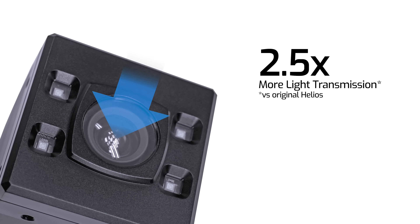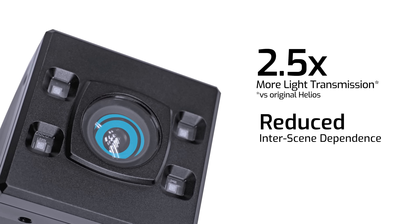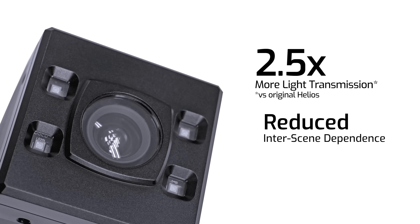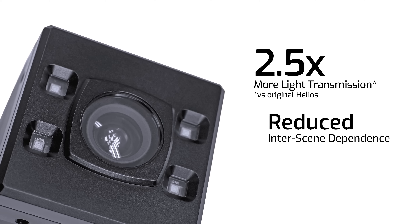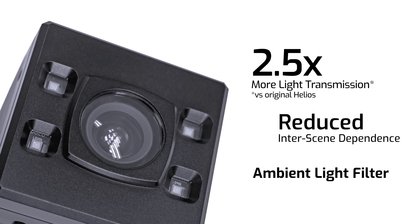Our vision engineers have improved light transmission by two and a half times versus the original Helios. We not only increased light transmission, but also reduced the amount of stray light created from highly reflective objects interfering with other objects in the scene. We've also added an integrated ambient light filter for more consistent dynamic range under various indoor lighting types. So with more clean light being reflected back into the sensor, our camera can make better calculations to improve the precision in our point cloud.